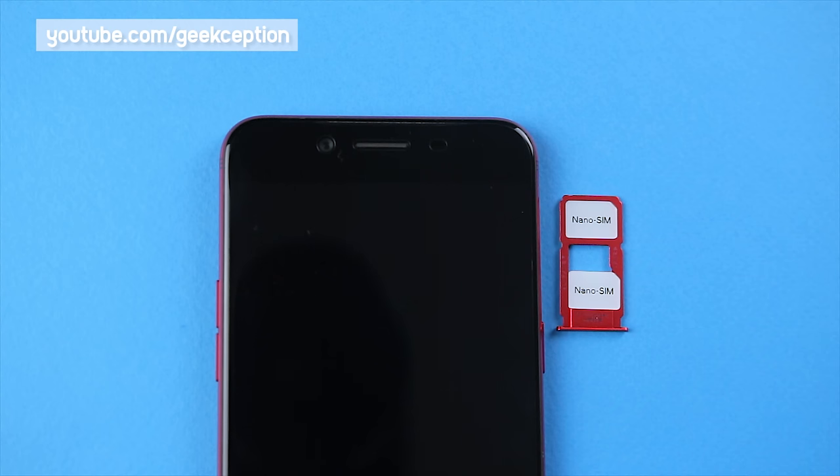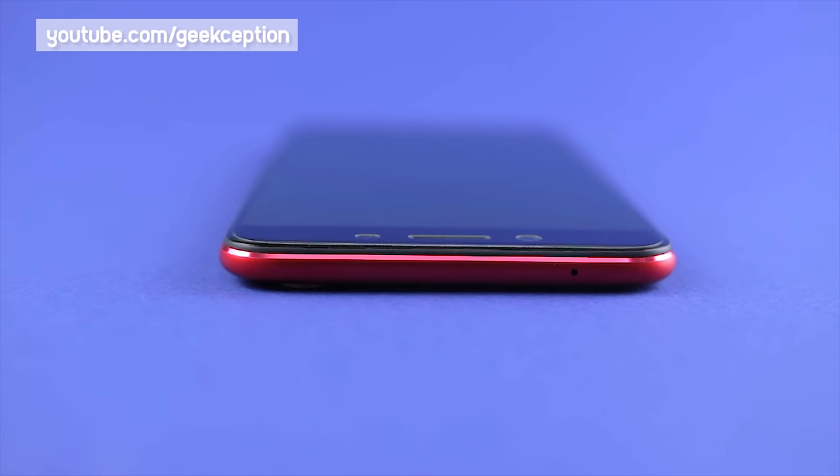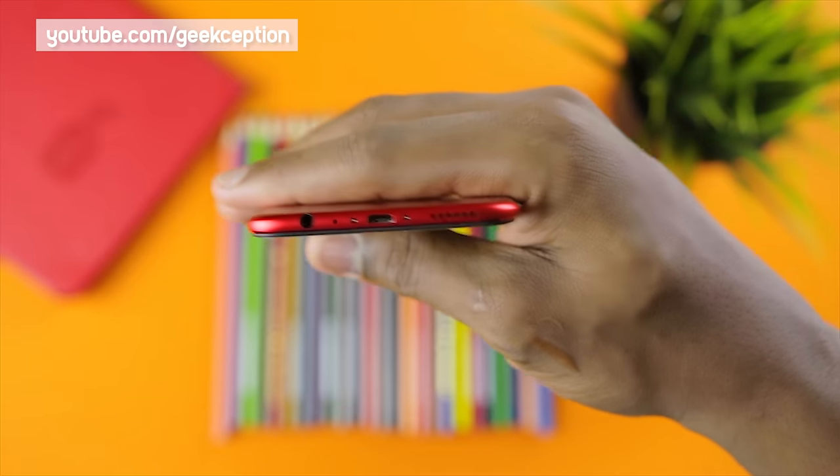Moving on to the right side of the phone, there is a hybrid SIM card slot and a power button. On the left side, there are the volume buttons, and on the top of the phone is a microphone.